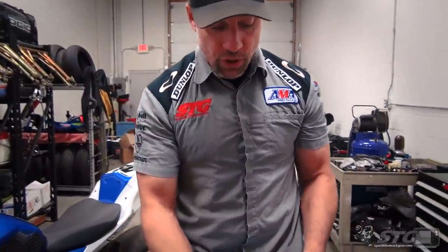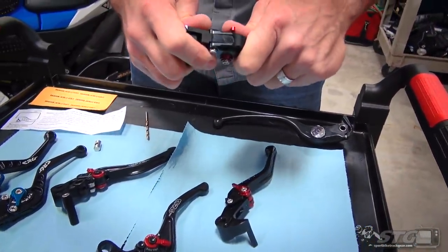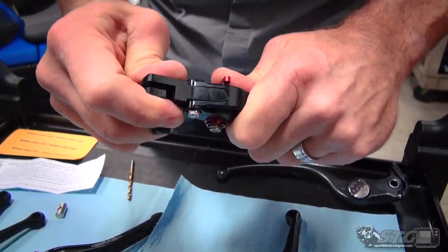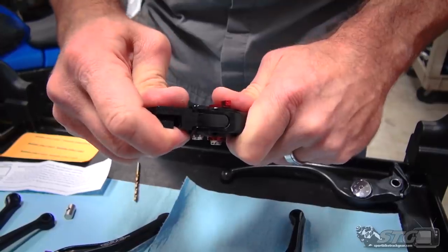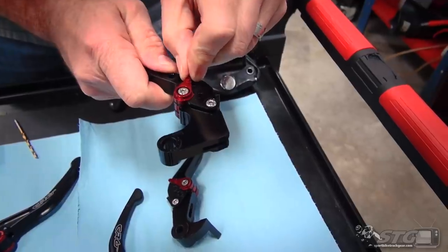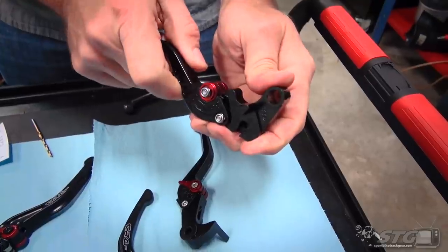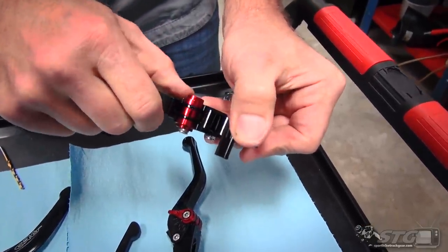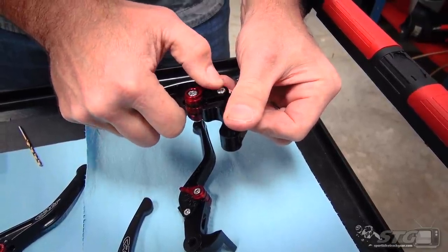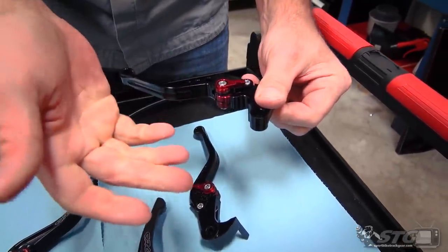Now let's continue and focus on the rest of the lever. We showed you how that cross pin is just not great. Let's also talk tolerances — there is a lot of play in there. Let's look at the clicker, the adjuster — that's a pretty solid amount of play there as well. The actual adjusting ramp where the red meets the black: they've just got a machined surface there, so it's metal on metal.